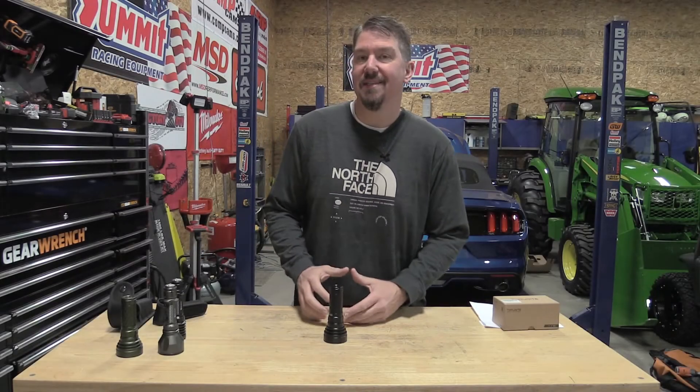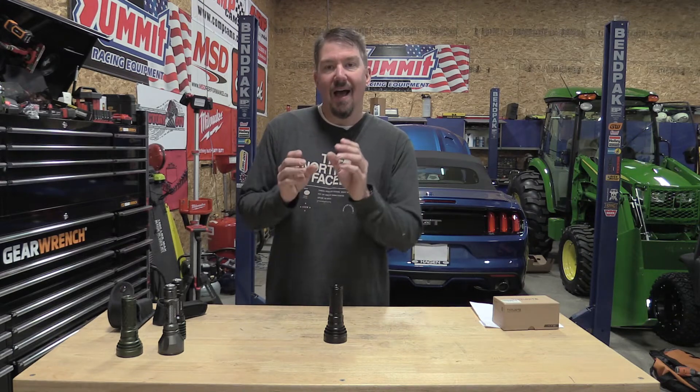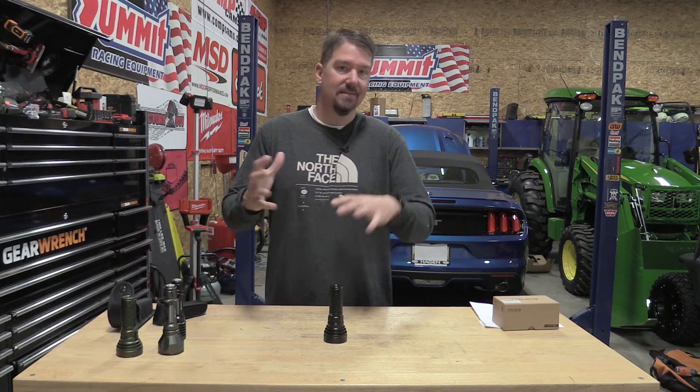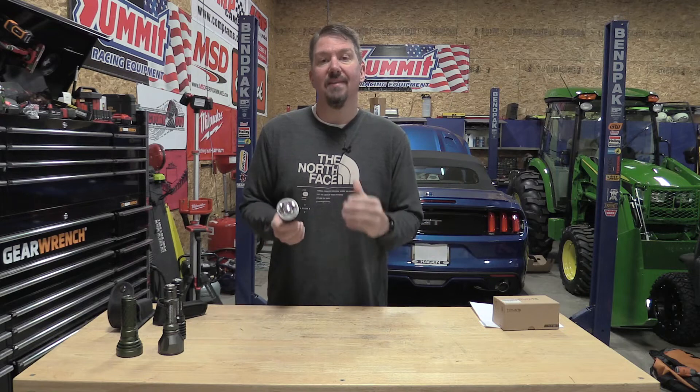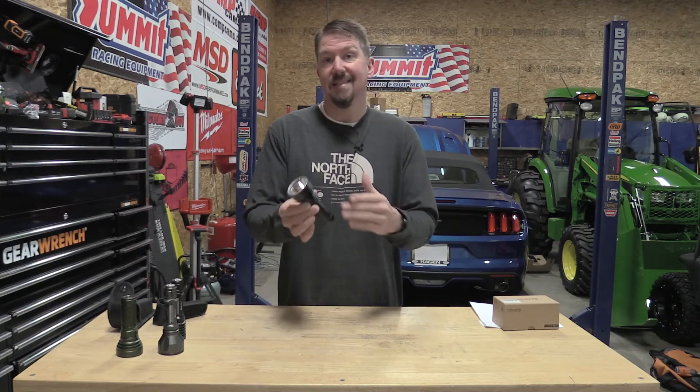When you put all three lights together, you start to see their nuances — how tight the center beam is, how bright everything is, and their color temperature. The Thrunite Catapult V6 SST70 new version gives you a really wide throw with a lot of light and no dedicated laser beam in the center. As you get down to the Olight Warrior or the Warrior Turbo, you get more of that focused laser beam.